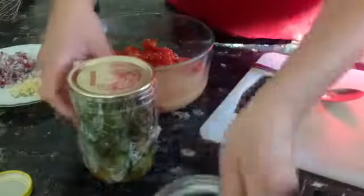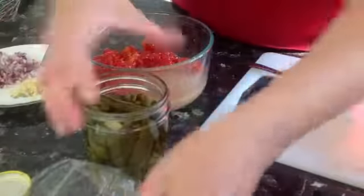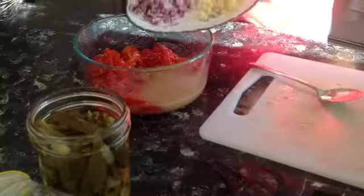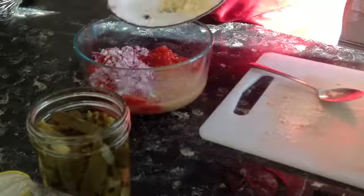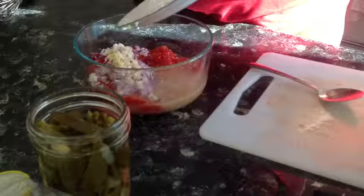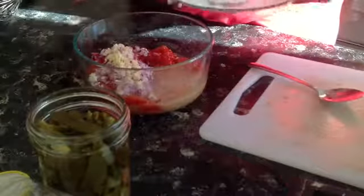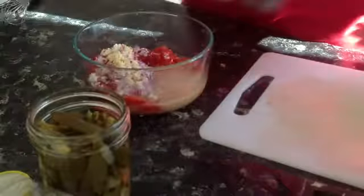Now I'm going to chop up some jalapeño in a bit. First you want to add onion — purple onion is what I had — and one large clove of garlic, all minced finely. Stir that in.